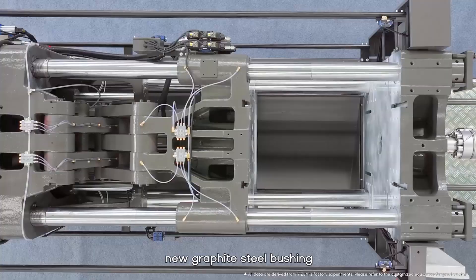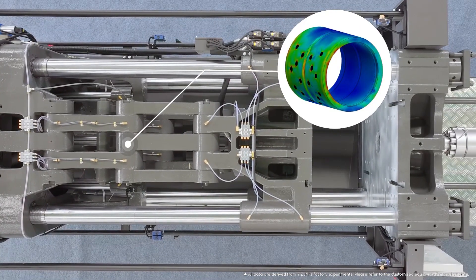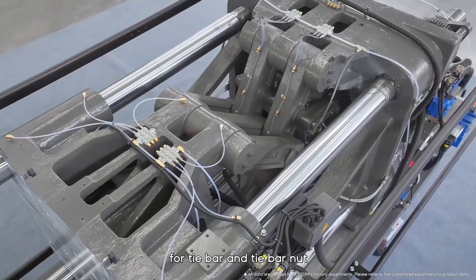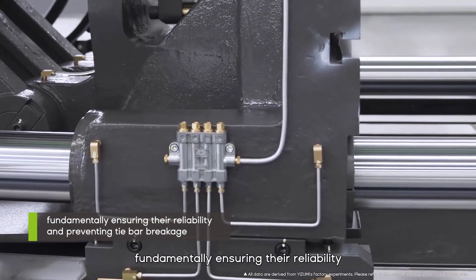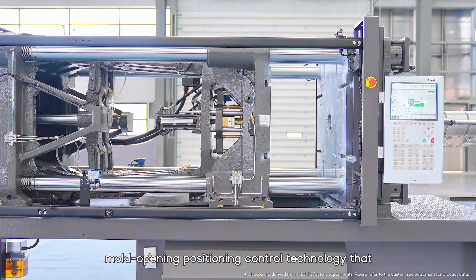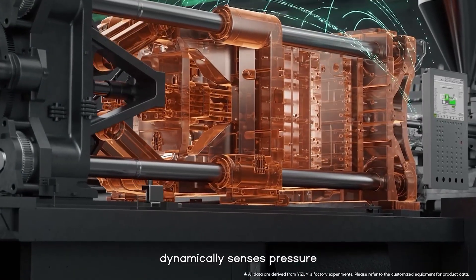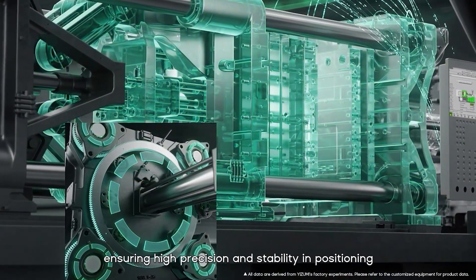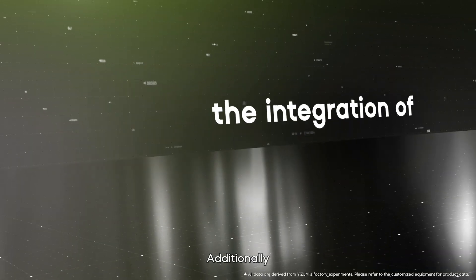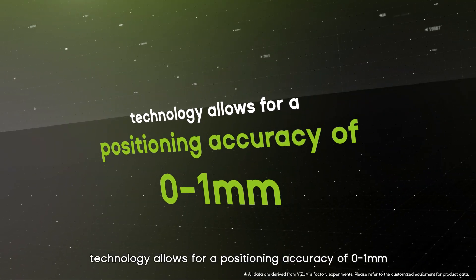The TP5 series comes standard with new graphite steel bushings with optimized graphite distribution. It incorporates high-reliability design technology for the tie bar and tie bar nut, fundamentally ensuring reliability and preventing tie bar breakage. Self-adaptive mold opening positioning control technology dynamically senses pressure and adjusts the valve core in real time, and integration of A6 intelligent mold opening technology achieves positioning accuracy of 0 to 1 millimeter.